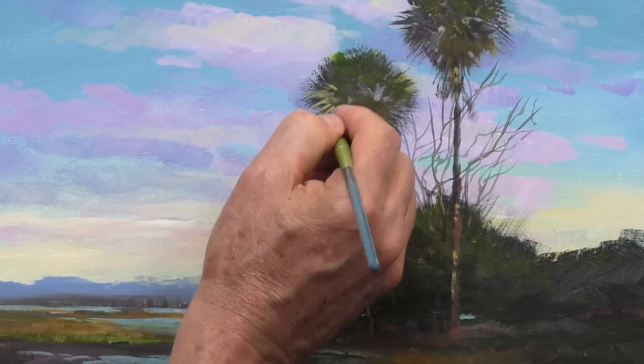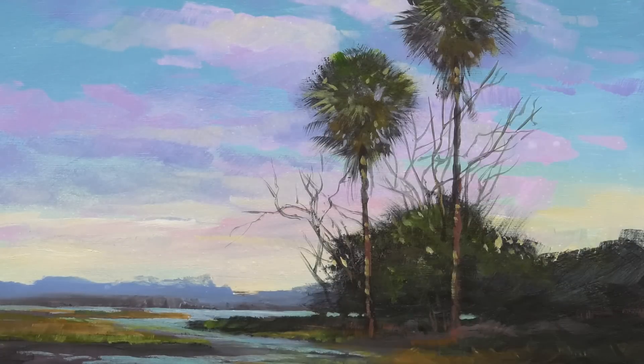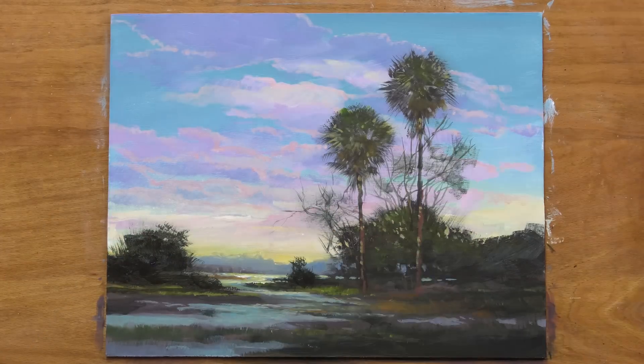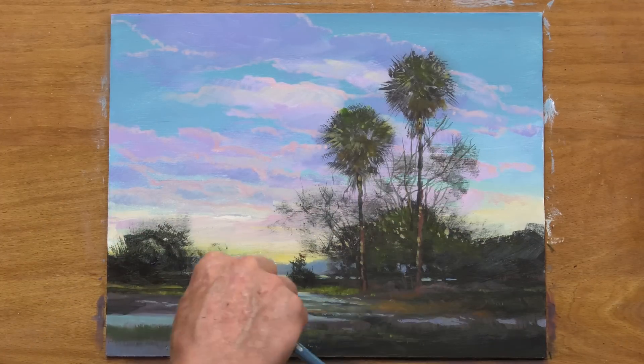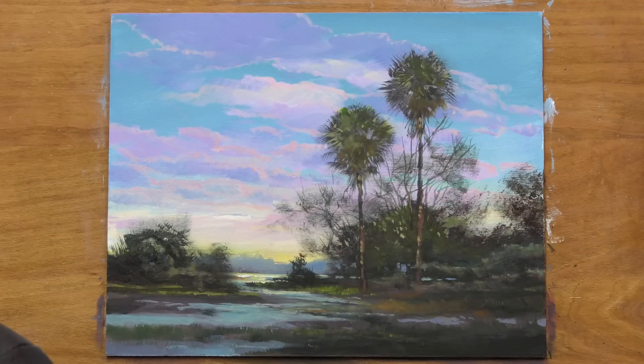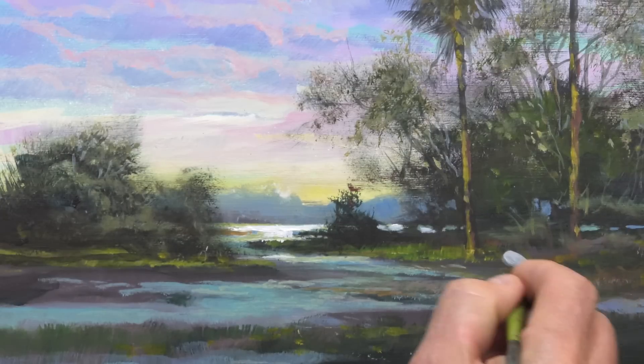The marshland makes an S-curve leading the eye towards the background palm trees. They look a little bit lonely in here, so I'm adding some other foliage amongst those palm trees, just trying to build this composition up a little at a time. Since this is an early morning setting, I'm keeping most of this foliage basically in silhouette.